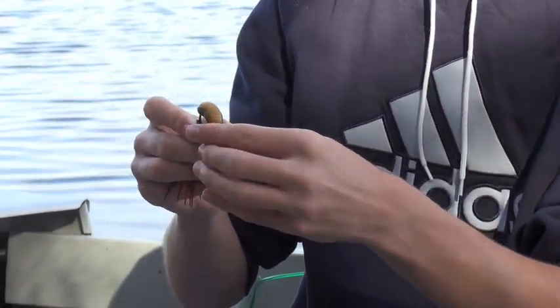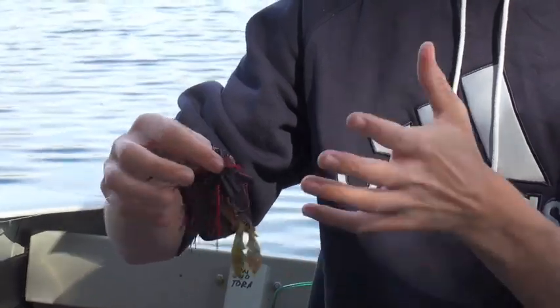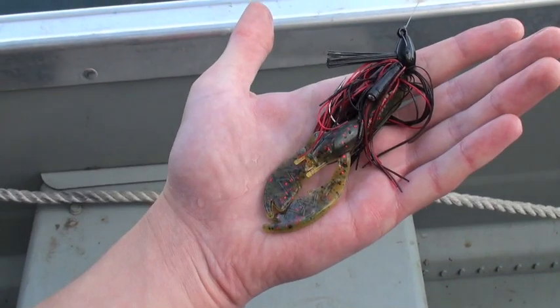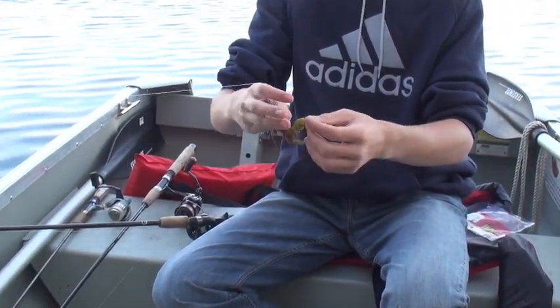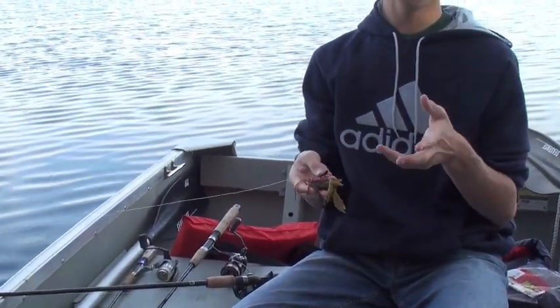A lot of people throw the exact same color trailer as they would the jig, but sometimes you could be producing more bites if you use a little different color that stands out. As you can see, the back of the craw and the tails really do blend in, but when you flip it over you've got that bright tan. Like I said, match the flake of the jig and the trailer — it's going to have a much better effect. That's what I've experienced from fishing a swim jig.